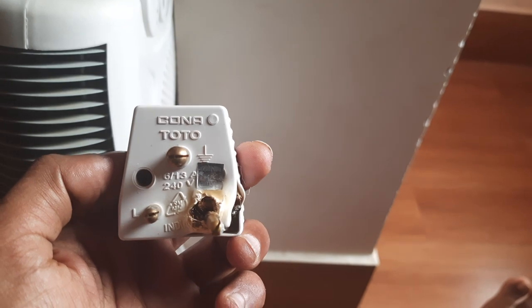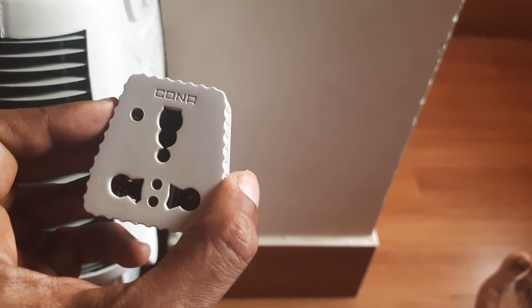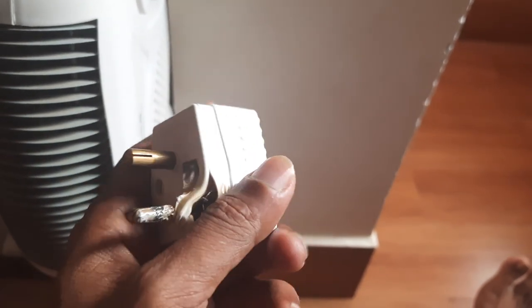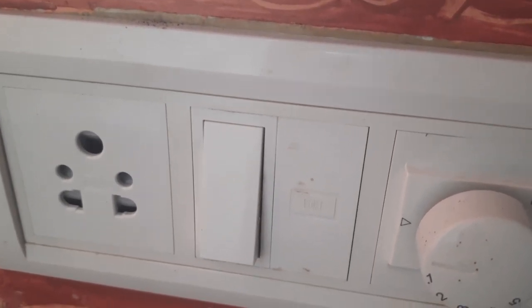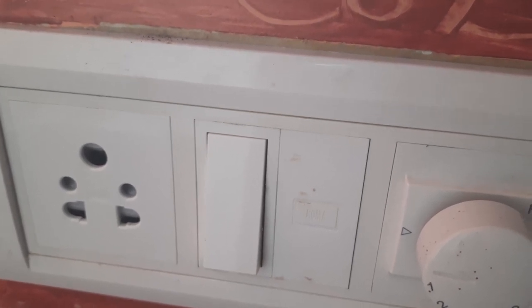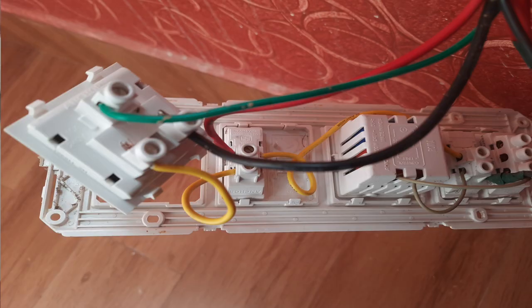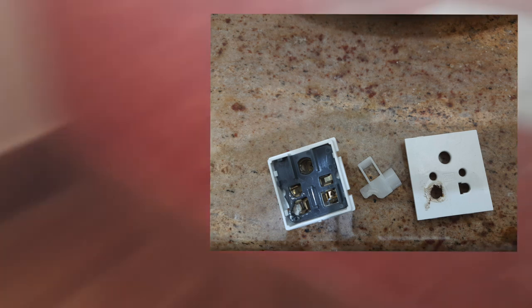So this is what happened. You see this — this is an adapter, a converter for the plug of the heater. This is the old one — it all got burnt. And this goes to the plug point right here, and that got burnt as well. The one you're seeing now is the new one, which I fixed myself. The previous one got burnt, especially the left bottom plug point was all charred.